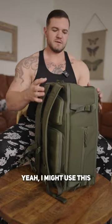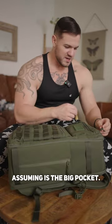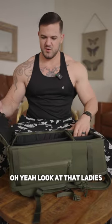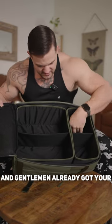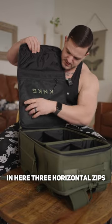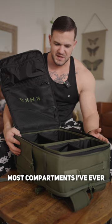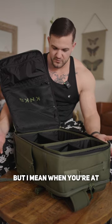I might use this as my work backpack. Now what I'm assuming is a big pocket — oh yeah, look at that! Already got your nice big compartment with four sections in here, three horizontal zips for different stuff. The most compartments I've ever seen on a backpack.